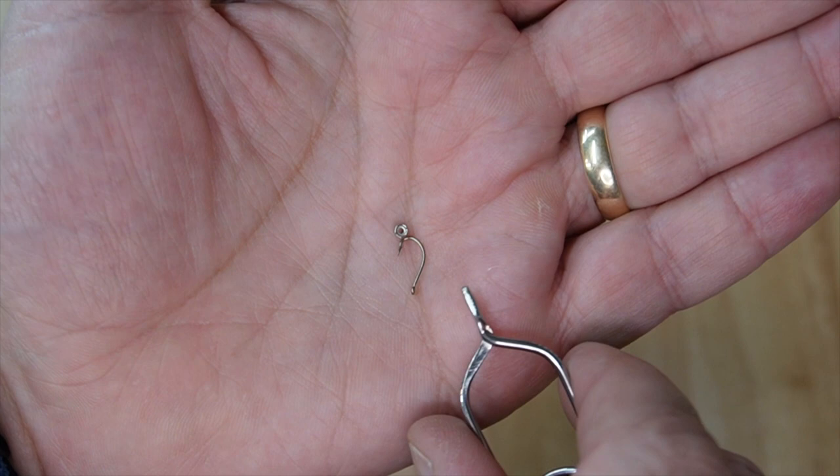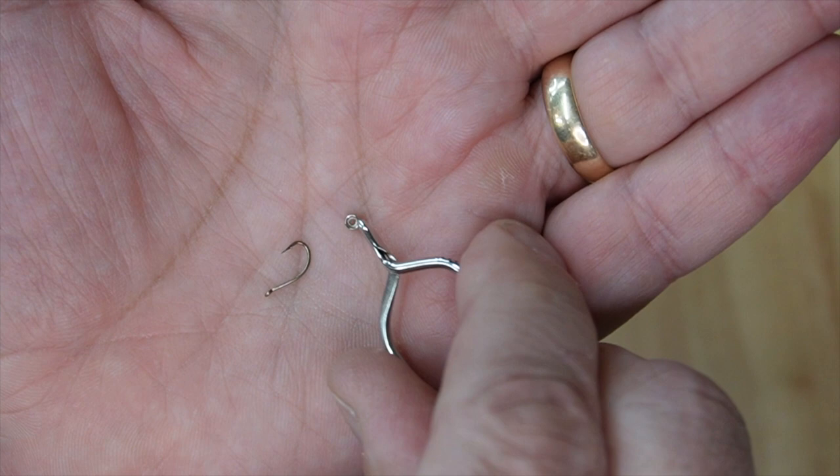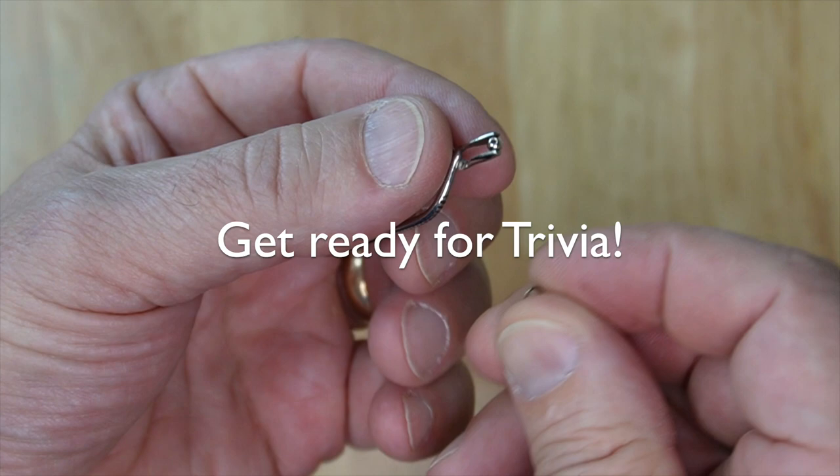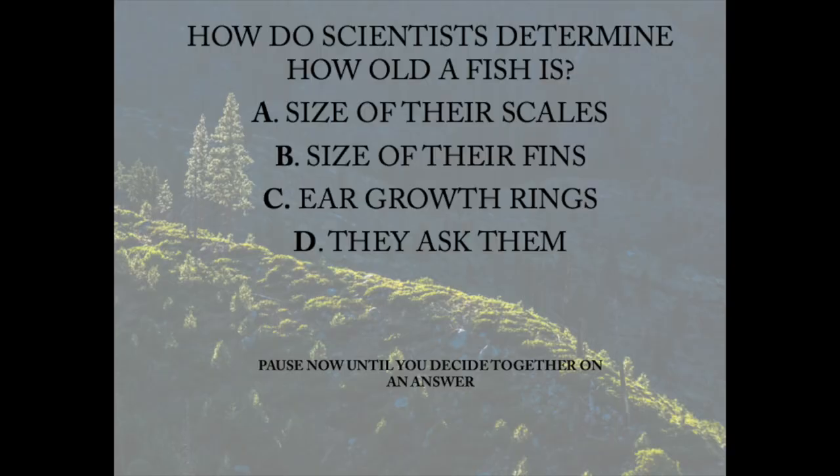Once you get all that, you can put your bead on the hook. I like to use the hackle pliers to grab a hold of it — it makes it a little easier. You'll see that the bead has two sizes of holes: a big size and a small size. You're going to put the small size onto the point of the hook. The point of the hook goes into the small hole.